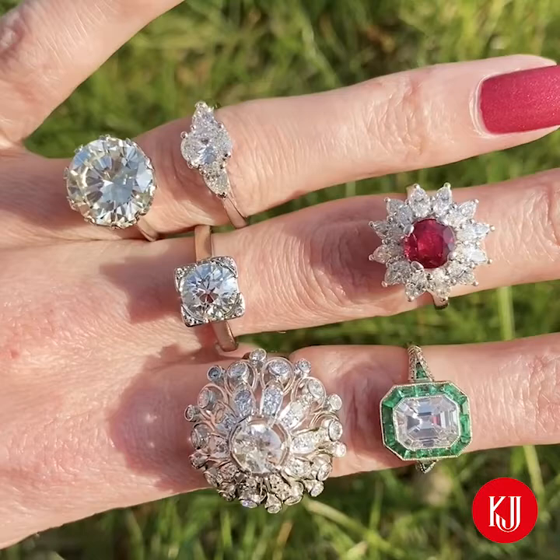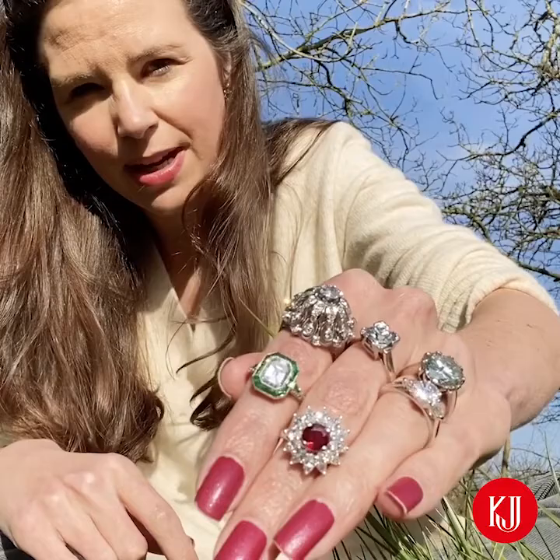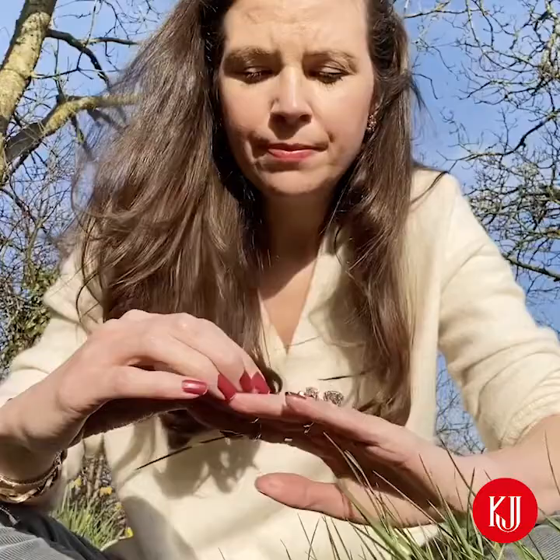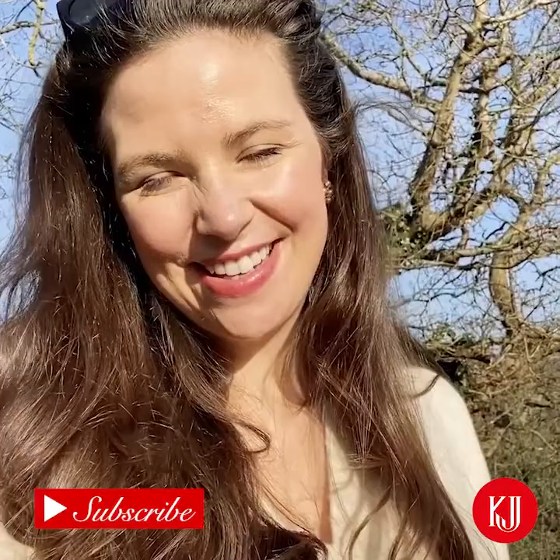The marquise cuts around the ruby — they're exquisite. Look at that ruby — I love this ruby. And the emerald cut, that's gorgeous. They're all so beautiful. Thank you so much for joining me in the garden today. Keep an eye on the page and we'll be bringing you lots more lovely sparkly things to look at.